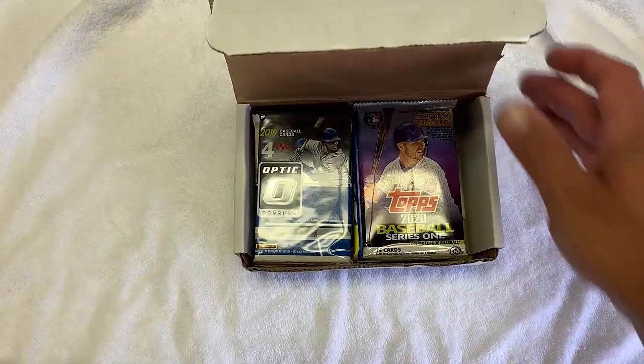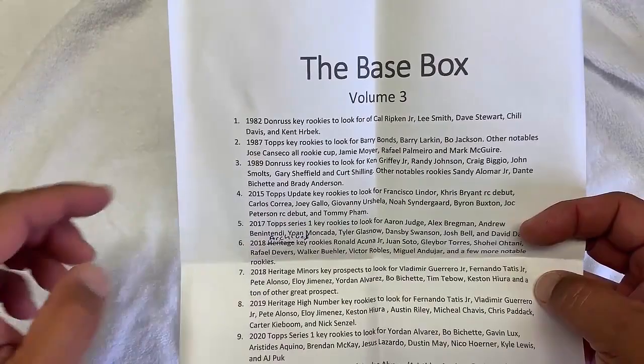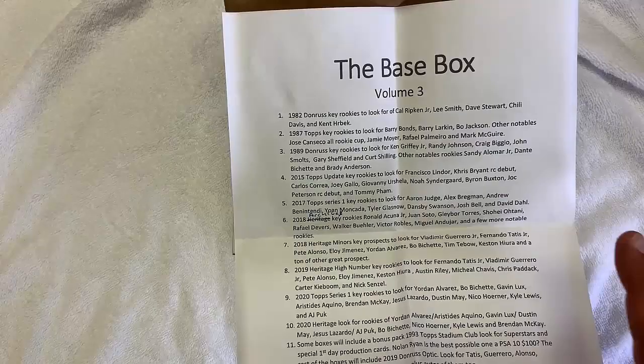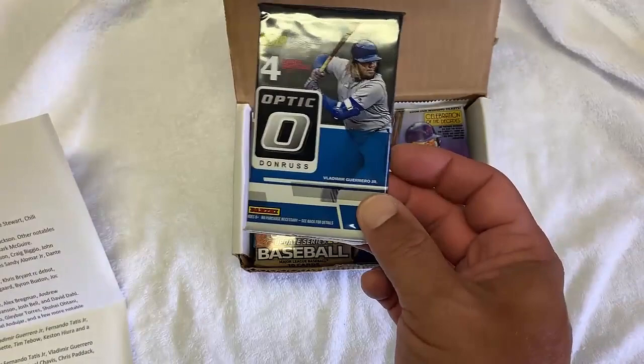And a bunch of packs. Before I open those up, let's just see what this says. The Base Box, Volume 3. So there's 92 Donruss, there's a key rookie, and 87 Topps — I'm glad there's an 87 Topps, I really want to open up one of those. So there are some Junk Wax stuff in here. 2015 Topps Update, 2017 Topps Series 1. Tells you all the good rookies. I'm going to have to look at these because on some of these packs I don't know the inserts, I don't know if they're short prints, I don't necessarily know the good rookies. So to have this sheet is actually pretty good. I do follow baseball, but I've never opened up a new pack of cards. So let's see what's in here.